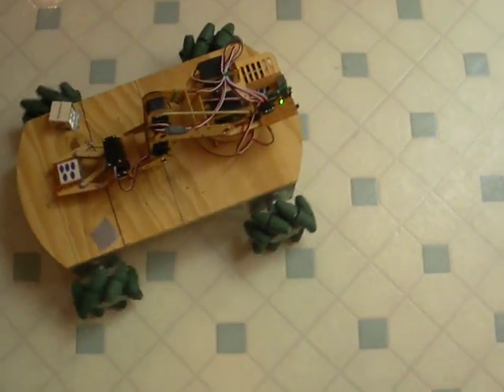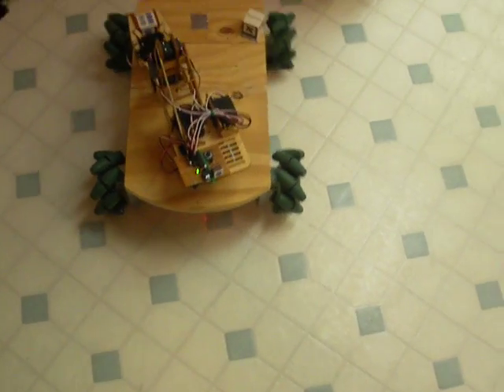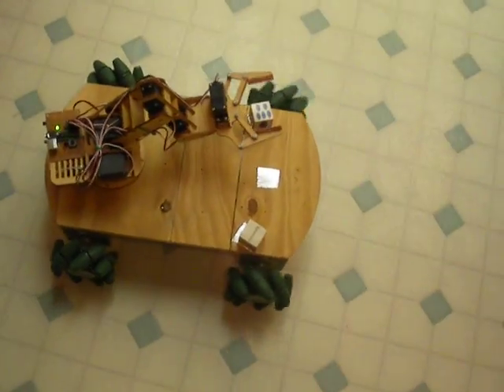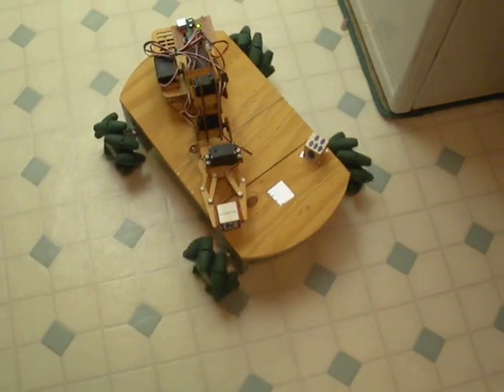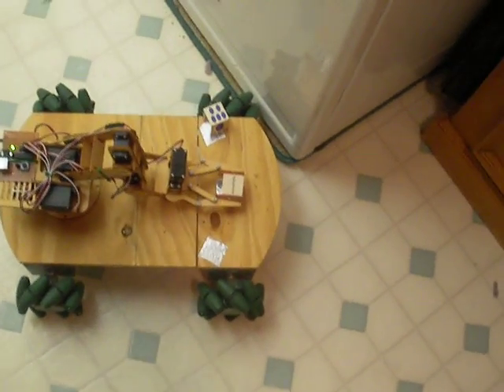Now, it's kind of rotating around a virtual spot in front of the axle right there. Now, just a little side-shuffle. That's it. And it's still moving blocks.